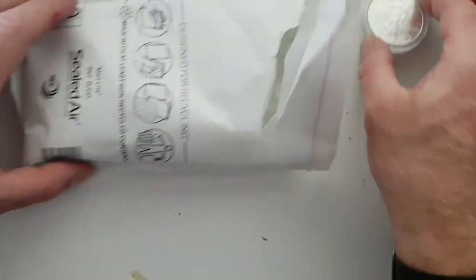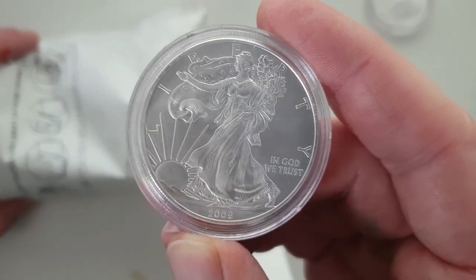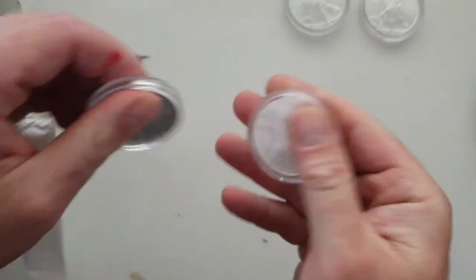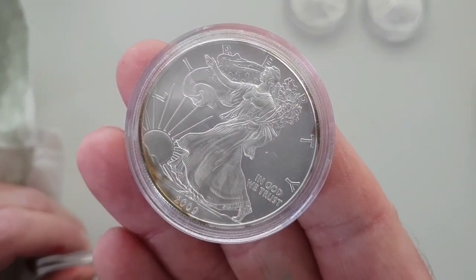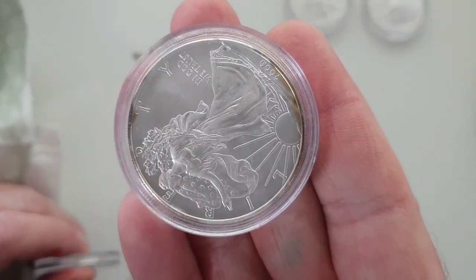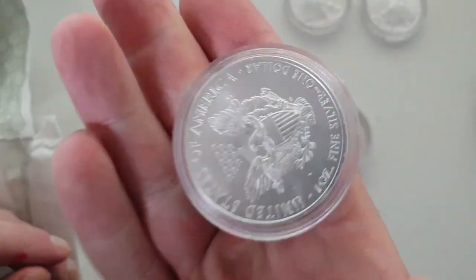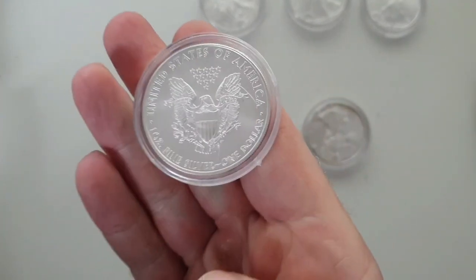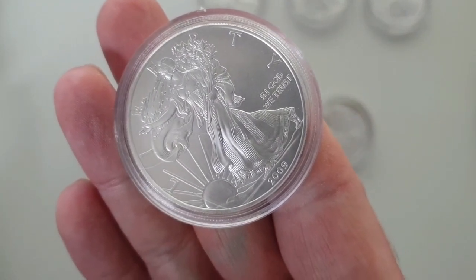That's fine, lovely. We're probably going to find that every single one has some issues. Oh yeah, look at that — that's lovely, that is just what you expect to see. It's got to be one of the worst I've seen. This one's not too bad — one out of four, okay. These are all 2009 silver eagles.